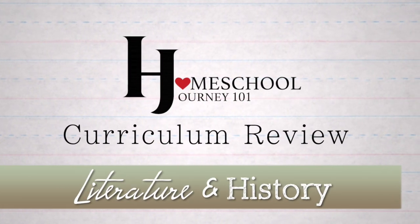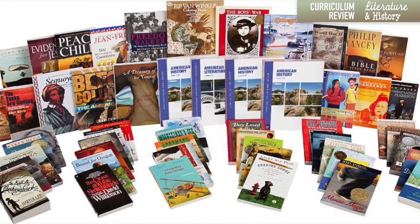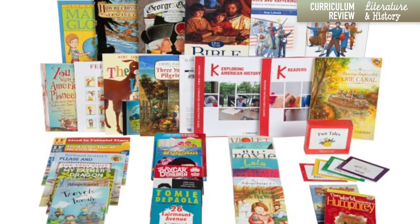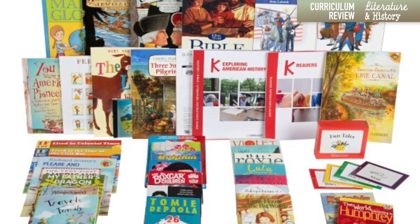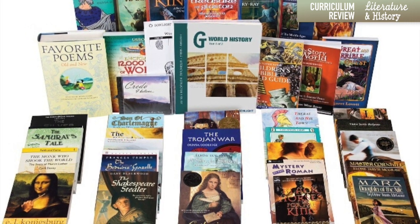The next thing we're going to talk about is literature and history. Many programs separate these, but there's a number of programs where these are really interlocking — the one thing goes with the other and they just connect. I love Sonlight. My older kids did Sonlight almost all the way through. I loved how the books for history were so often also the books for literature and the way these things moved together. I loved how the stories brought that time in history alive for my children — it was a rich and wonderful experience.